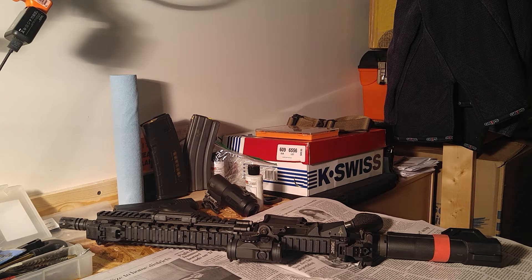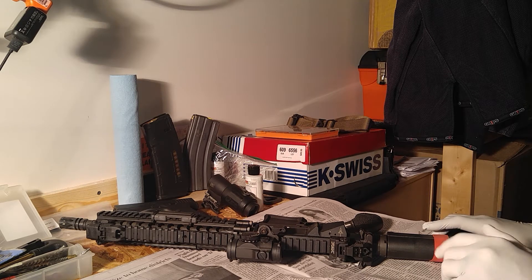So I just grabbed a gun and shot. I didn't have time to get hearing protection. I didn't even notice - it was fine. I didn't notice anything in my ears.